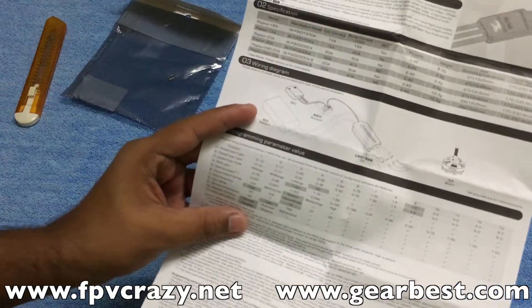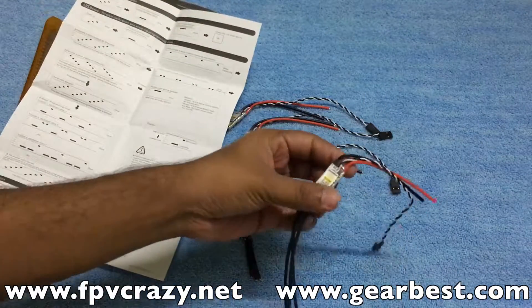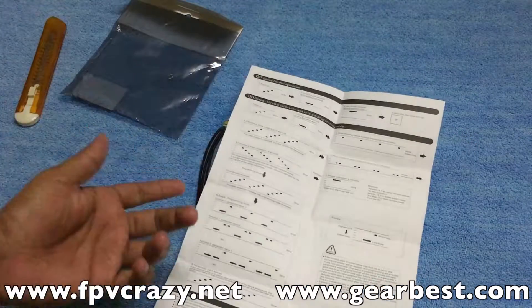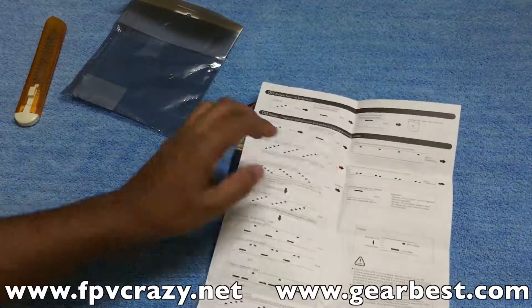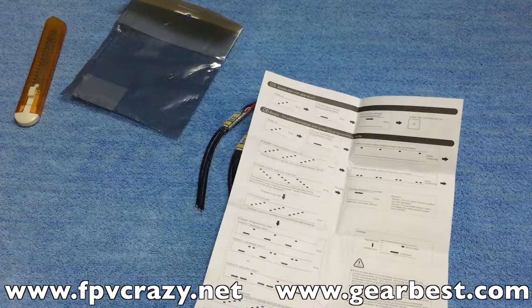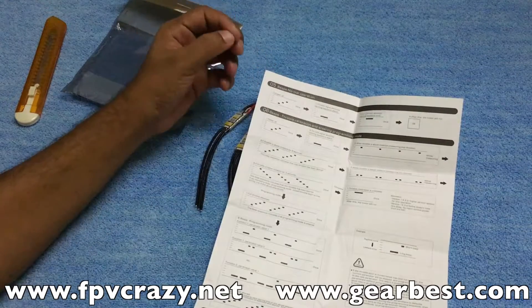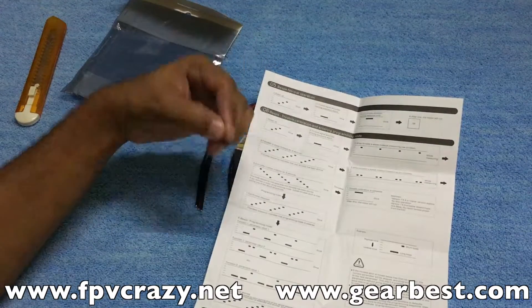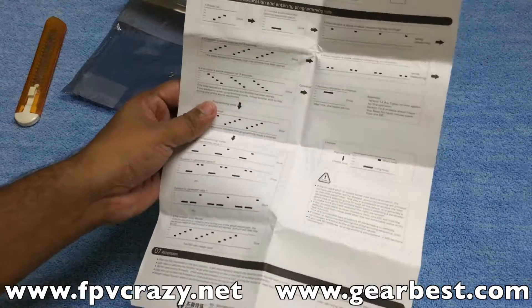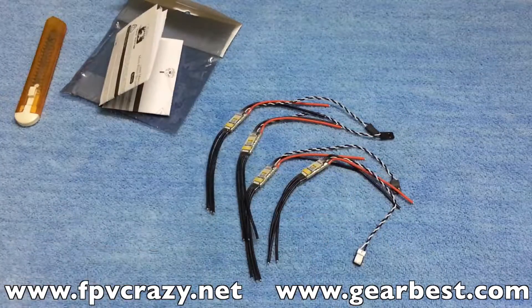The supported frame size is 170 to 450 on a multi-rotor, though I think you could use them on 130 frames too given how small they are. The manual also shows the beep sequences for calibration and entering programming mode, so you know what the ESC is communicating. It's a very nice documentation — thumbs up to FlyColor for that.